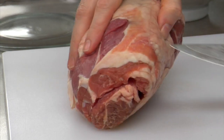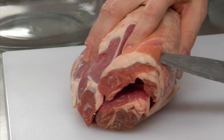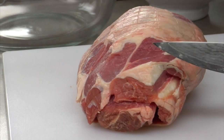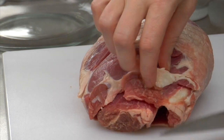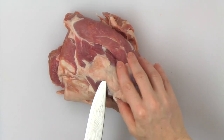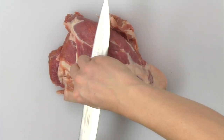Using a sharp knife, remove the excess fat from the lamb shoulder. Leaving a little bit of fat is fine as it will add tenderness and flavor to the stew.